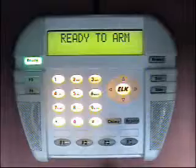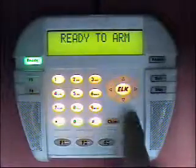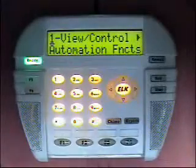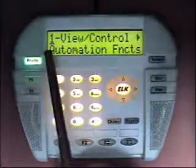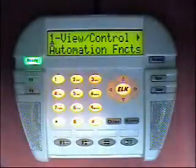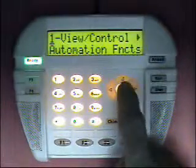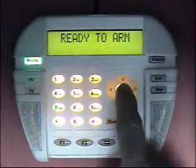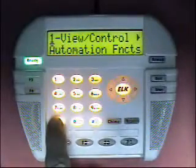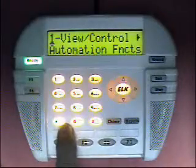To go into the user level programming mode, press the ELK key. This brings up the first menu item in the user level programming. To exit user programming, you can press the ELK key to re-enter, or press the star key, which will always take us back to the running mode of operation on the M1.